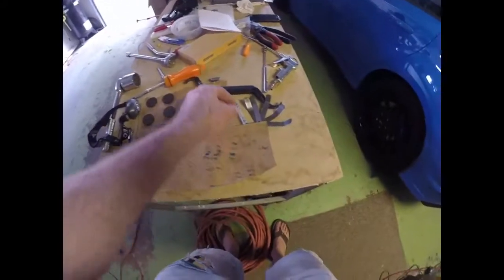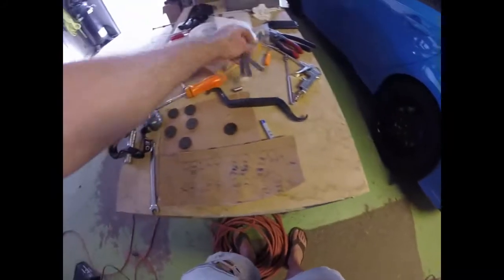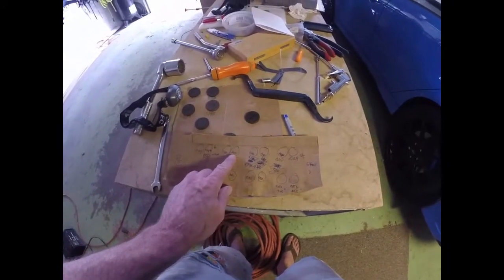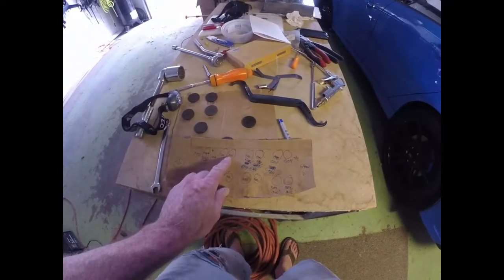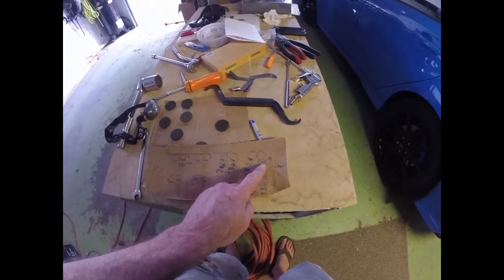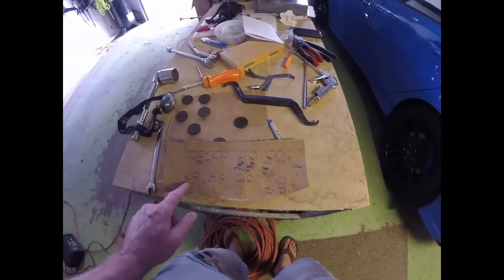After we measured them all out — all this is in inches — you use these feeler gauges, go in and out of every valve, turn the motor around until you get it open. Measure them out. We had a few that were off by the same amount.